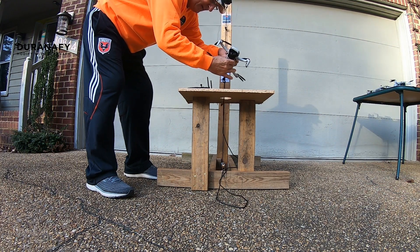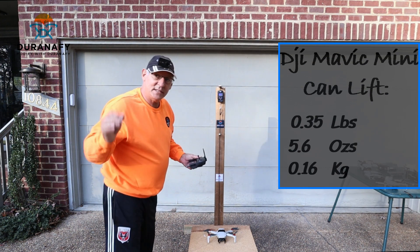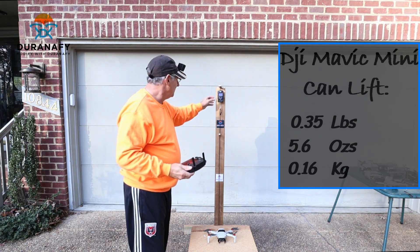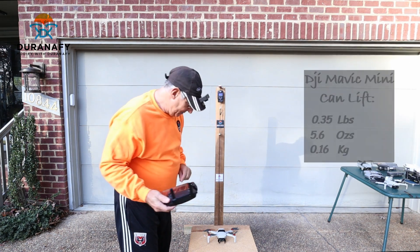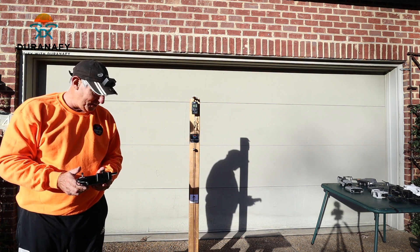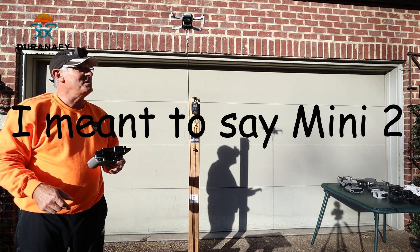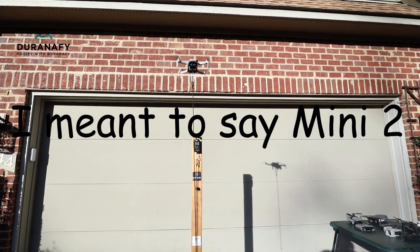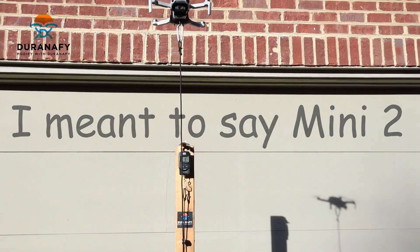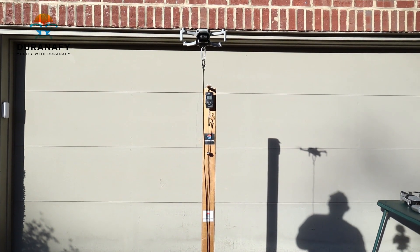Okay so this time guys, 1.160 kilograms which is equivalent to 0.35 pounds, which is 5.6 ounces. We're going to find out who's the strongest lifter here. The Mini is pulling 8.7 — as you can see right there — he's a pretty good drone. He's pulling 9... okay, 8.7. Pretty good right for a little guy.